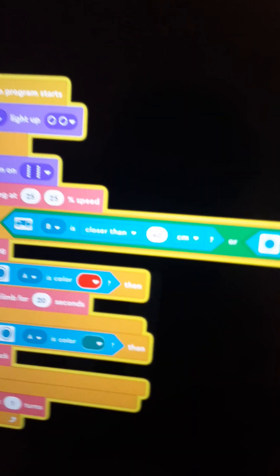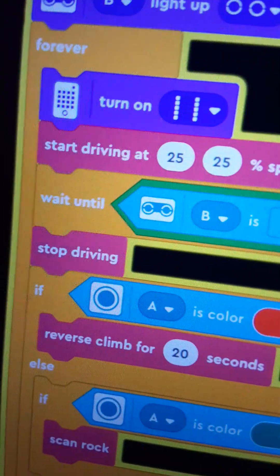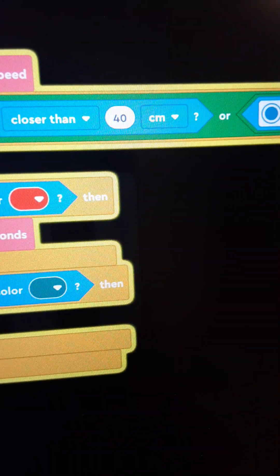Here's the code. When B lights up, turn on and start driving at 25. Repeat until B is closer than 40 centimeters, or A is sensing a color, or A is sensing the color red.